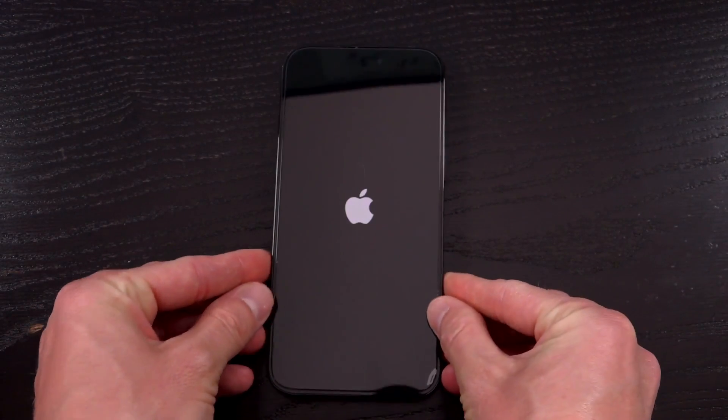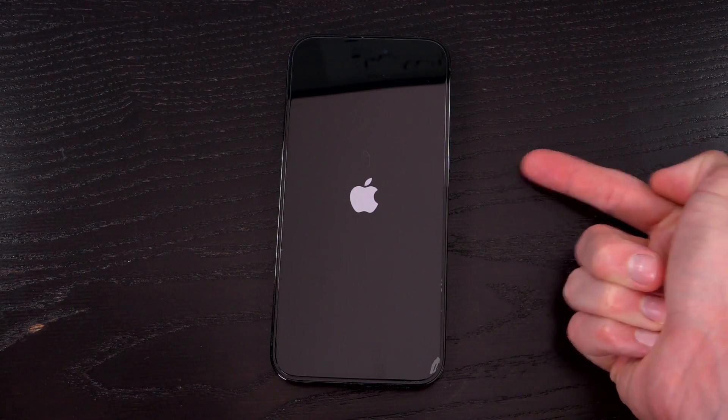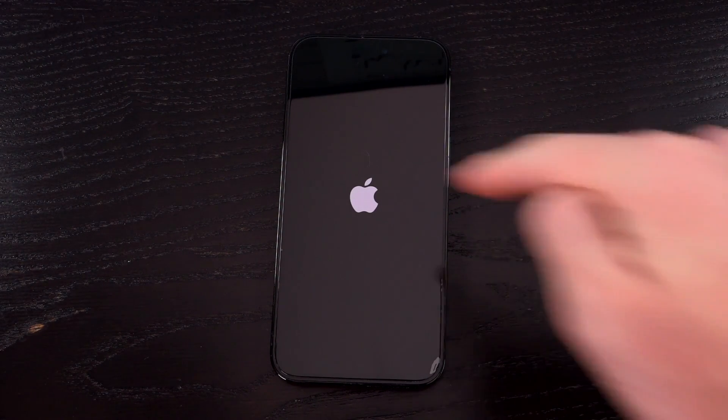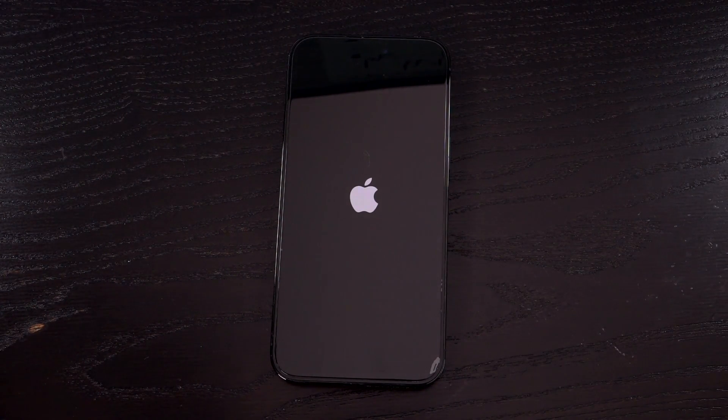Now if you did slide to power off, you will have to hold down the side button again after your screen goes black for a few seconds. You just hold it for one to two seconds, release, and you should see the Apple logo. But because I continued to hold the side button, we have the Apple logo just by default. So let's just let this thing reboot — I'm not going to cut anything out so you can see approximately how long it takes.